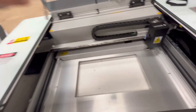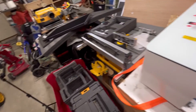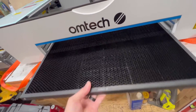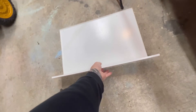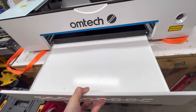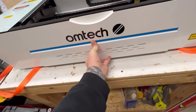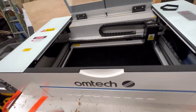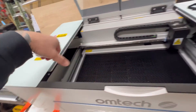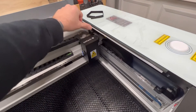Pulling out the rotary, reinstalling the tray, and sliding the front cover back in. One last thing I forgot to mention: you have LED strip lighting on both the left and right sides inside the laser.